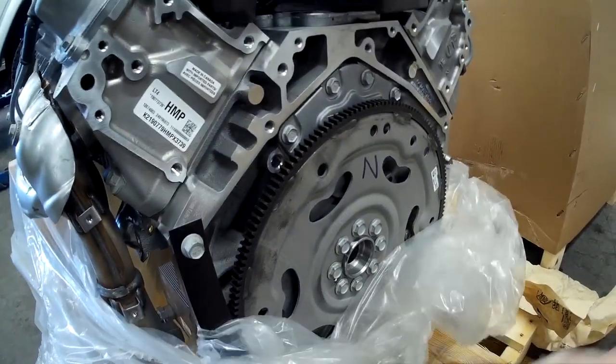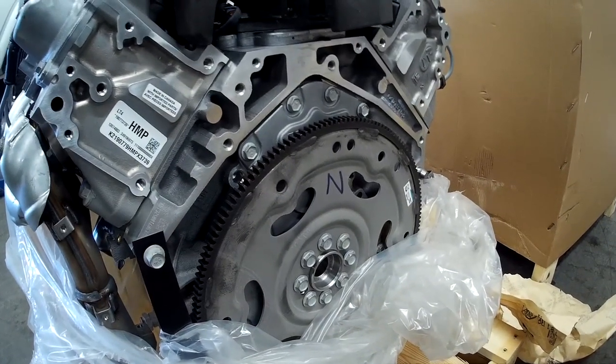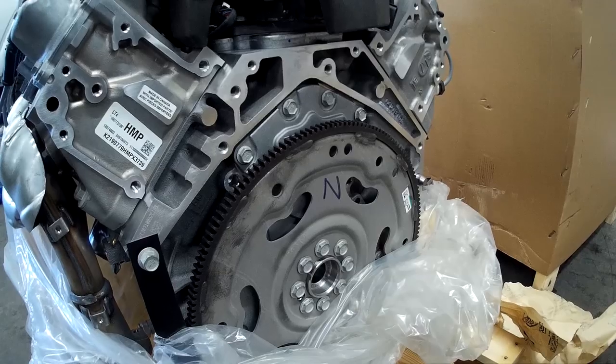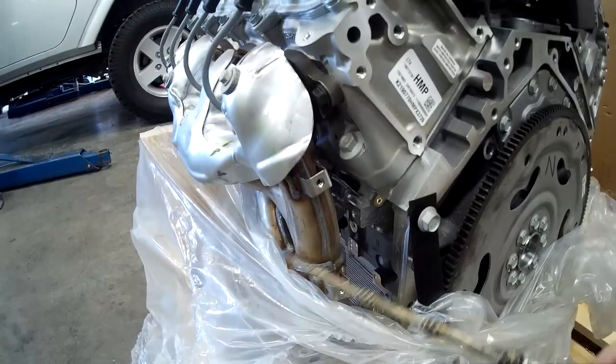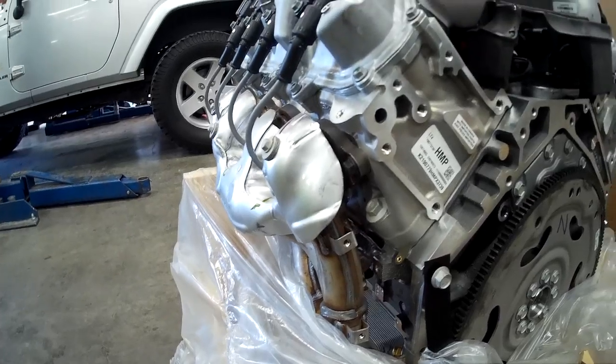GM does use a pretty standard flywheel on these, but one thing to note is that the LTs have an eight-bolt pattern versus the earlier LS, Gen 3, Gen 4, small block, and big block six-bolt pattern. We are running a really nice stainless steel manifold on these engines.